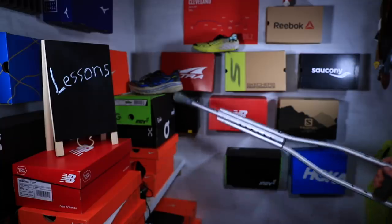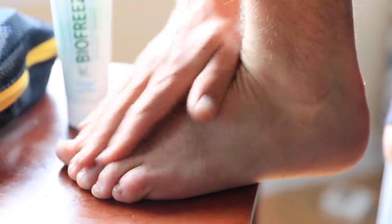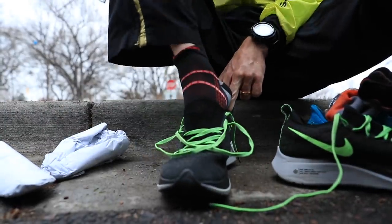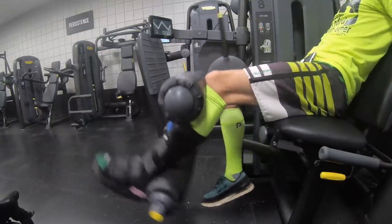Alright, here we are. Lessons — key word is lessons. We're back in the studio. We're going to talk about preventing running injuries: three lessons, maybe even a bonus lesson, that I have learned from this training block. I'm excited to talk about this because I hope it helps some of you out there shooting for longer distance races — really anything over a half marathon especially, though some points apply to shorter distances like a 5K as well.